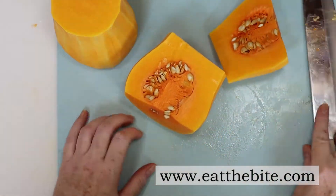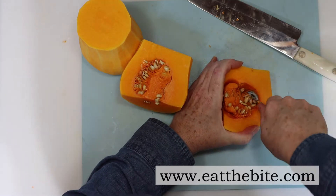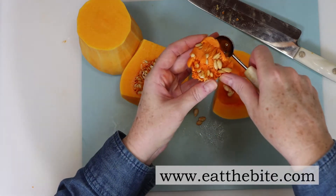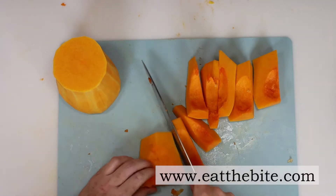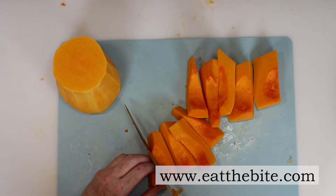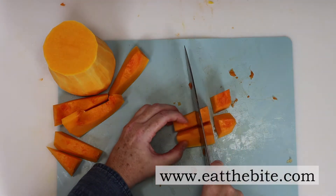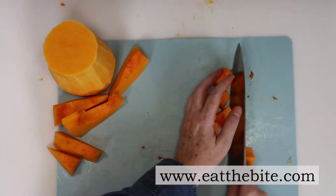You can use a spoon, but I had a melon baller on hand, and it works really well to scoop out the seeds. Once the seeds have been removed, simply cut the butternut squash into thick strips like you see here. Then we'll cut them into bite-sized cubes, making sure they are approximately the same size.